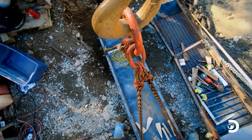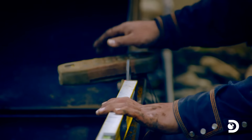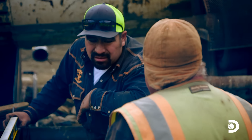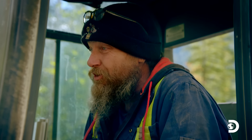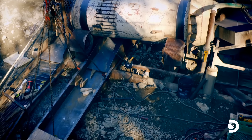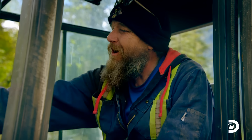All right, that should be good — perfect, guys. We came up with the jacks and it's looking great. This is the most skookum sluice box that has ever graced the steps of the Nip and Tuck gold mine. I can't wait to see it with a mat in it — some expanded metal, fine gold spilling all through there.